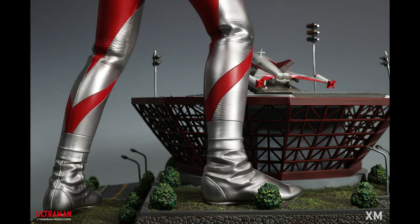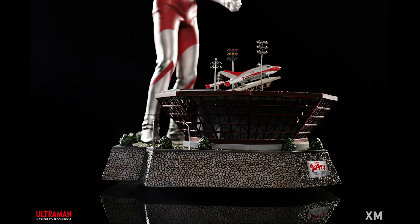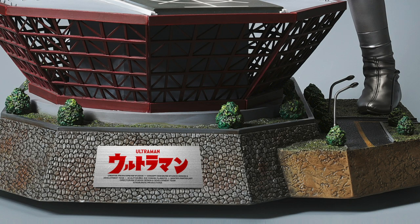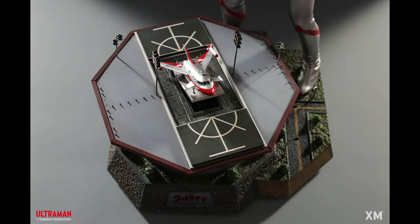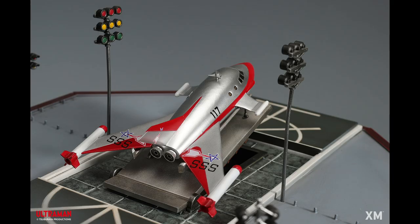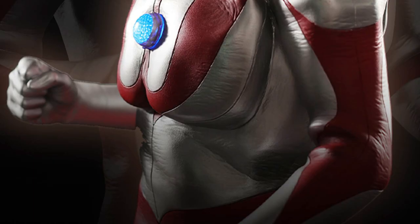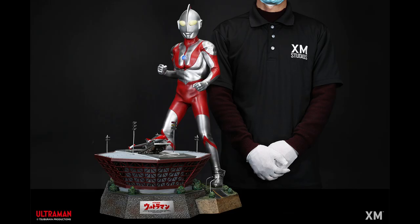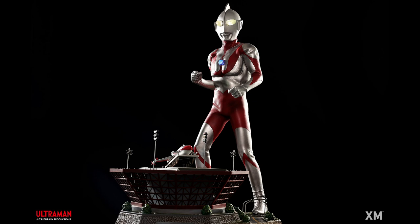You can definitely see all the wrinkles. Look at the boots — you can sort of see the zippers. They're definitely going with the authentic look, playing tribute to what you saw from the original show, and I'm loving it. Even the little nameplate is pretty nice — it has the nice silver with the red Ultraman logo. I really like the fact that it is a diorama with this little Science Patrol base and the ship too. I'm really digging this ship, the VTOL jet. As you can see, it's pretty large — Ultraman standing 63 centimeters.